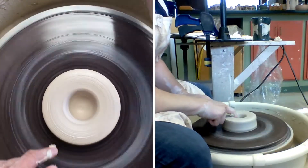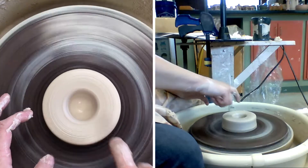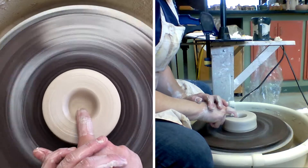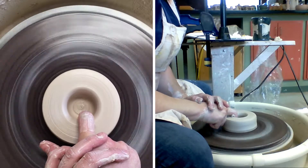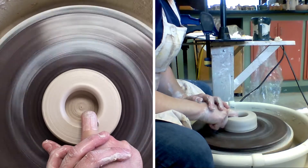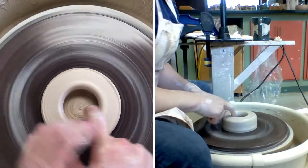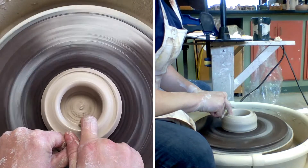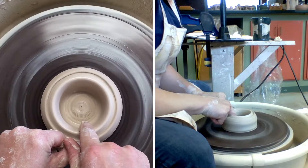We're gonna open. What I want to do is not just pull my clay outward — I kind of want to bring my finger backward, back towards me. It's gonna create like a little bit of a cave under there, and I'm gonna lift up and open.